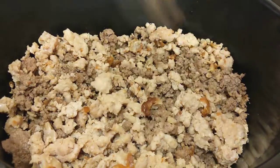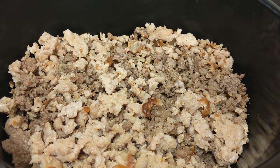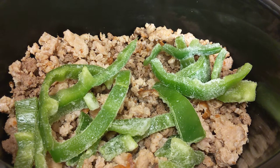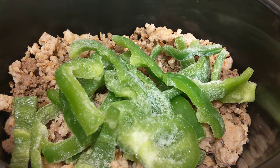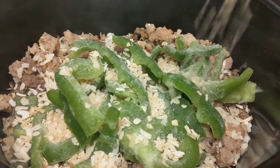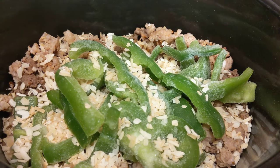Let's mix that up just a little bit. Next I'm going to add a couple of handfuls of green pepper — these are from the freezer, I rough chopped them, but I want to add those in just for flavor. Next I have dried onion from the prepper pantry. I'll put in about a fourth of a cup, and then just a can of tomato sauce.